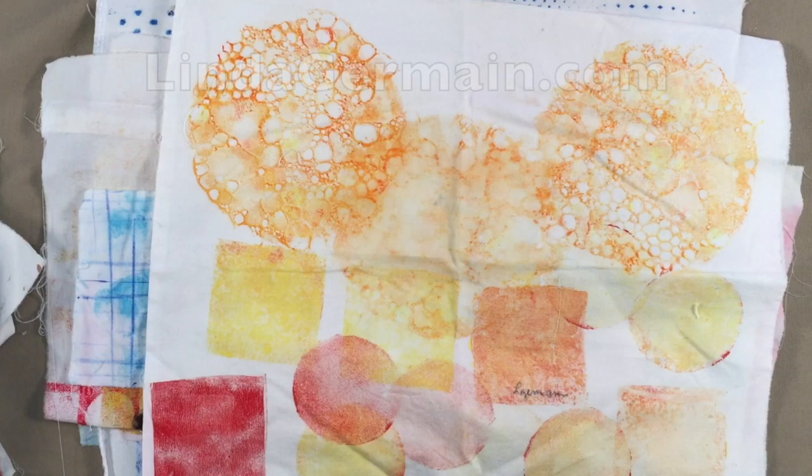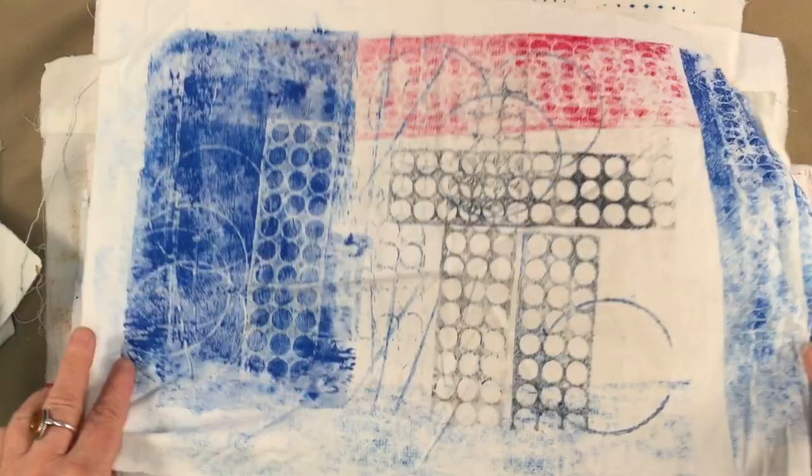We will learn how to use different tools to make textures, learn how to make stencils and use found stencils. We'll explore color and layering.